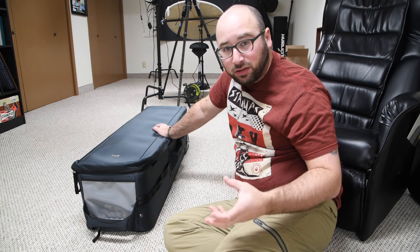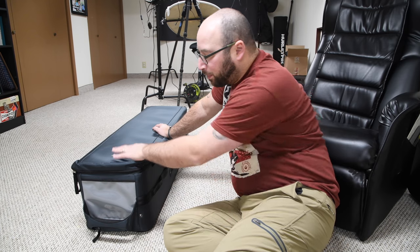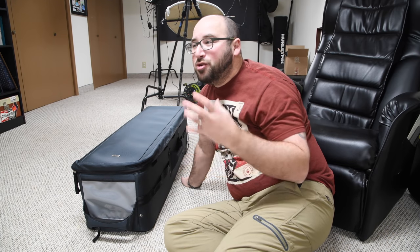I don't have a video tripod — I have still camera tripods. I love my tripods. But when I saw this bag announced, I knew that it would serve a purpose. It would solve a problem I have had for years.